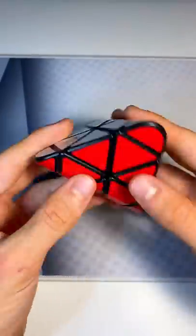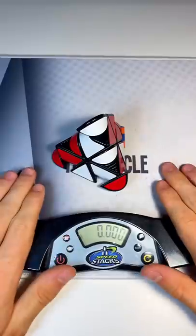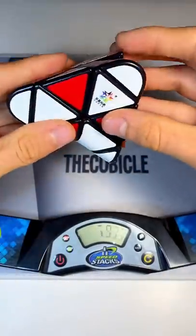So what are we waiting for? Let's solve it and see if it's as easy as it looks. Whoa, this hardly even looks scrambled because there's only two colors. And here we go. Whoa — oh, those clicks are weird. Looks like we gotta get another corner there.